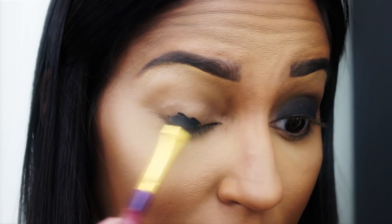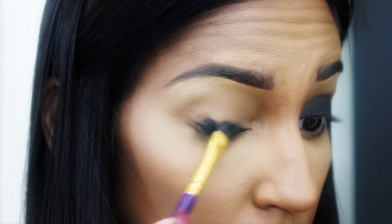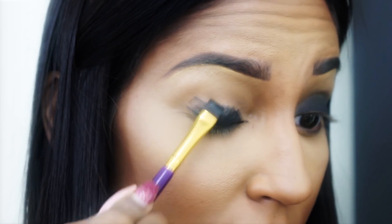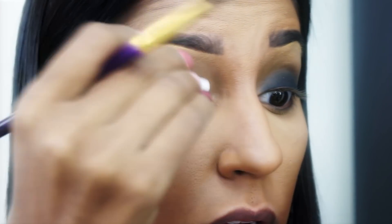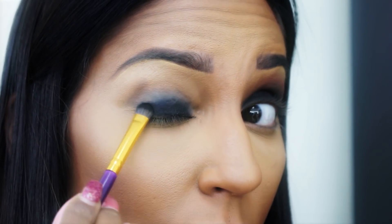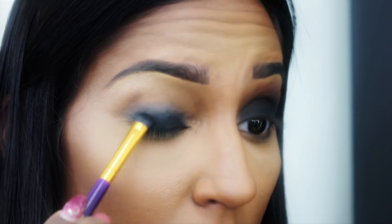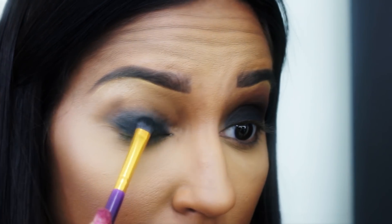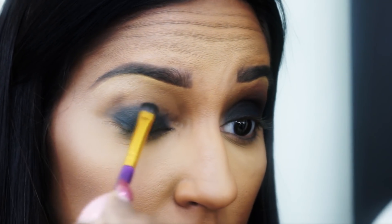Now I'm going to take some gel eyeliner and pat that onto the lid as close to the lash line as possible. Then as I gradually go up to the crease I'm blending out so that it looks as natural as possible. Then I'm going to take my Q-tip and blend only the edges just to soften any harshness or demarcations. Now I'm going to use a matte black eyeshadow and gently pack that in using a flat shader brush close to the lash line, getting lighter and lighter as I go further towards the brow and blending out.